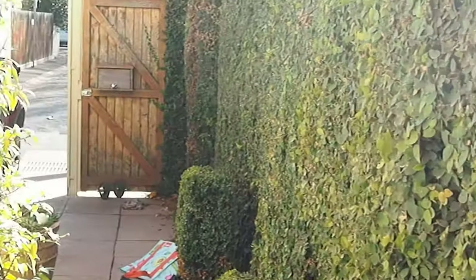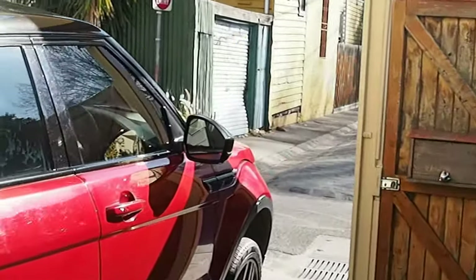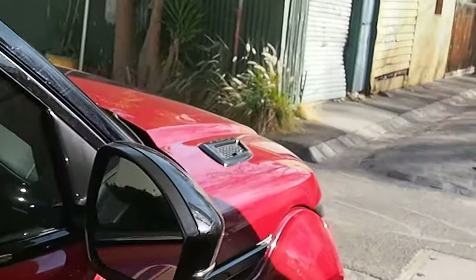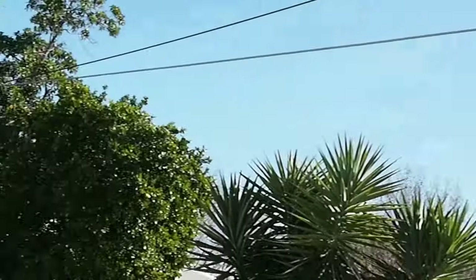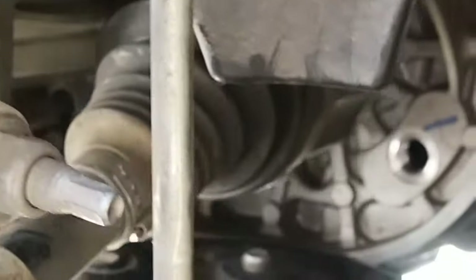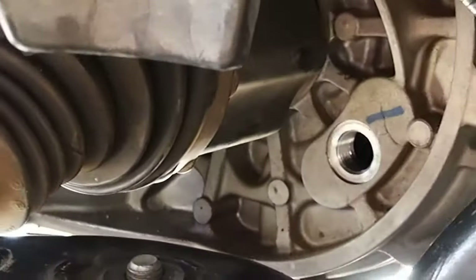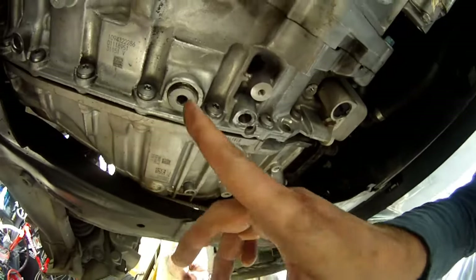It's a beautiful day and the job for today is to change the automatic transmission fluid on a Range Rover Evoque. Let's set it up — the fill port is that little hole there, so you have to take the front left wheel off to get to it.